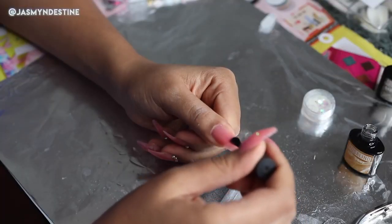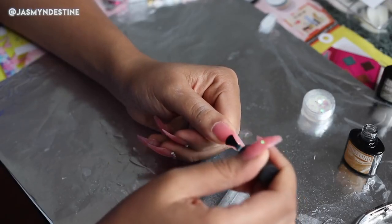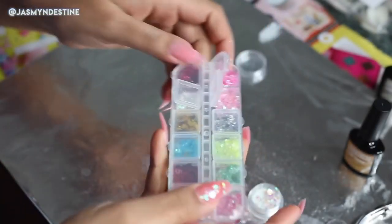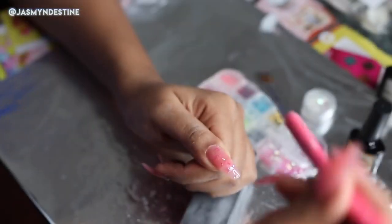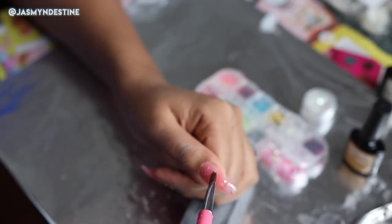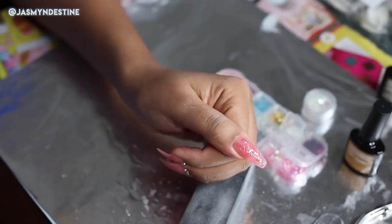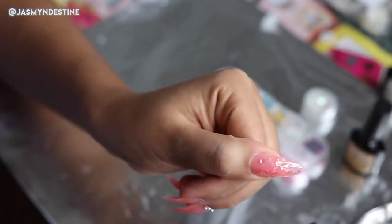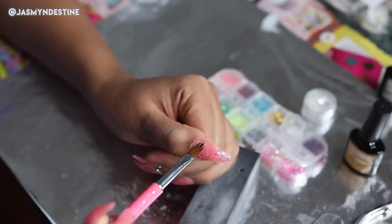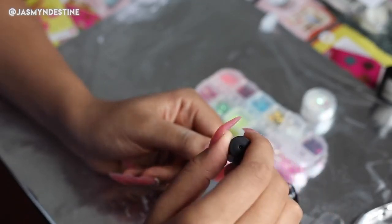For the thumb, I had a different idea. I have these holographic little pieces of plastic — nail design decals — where they're pink with a green shift, pink with a blue shift, and white with a purple shift. I applied these all over the thumb. After applying a thin layer of top coat, I'm going to cure it for 90 seconds, then take it out of the UV LED lamp, apply another layer of top coat, and cure for another 90 seconds.